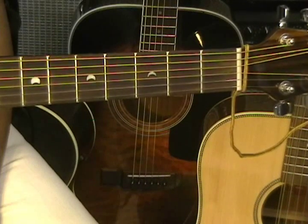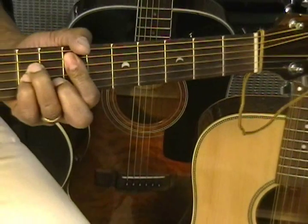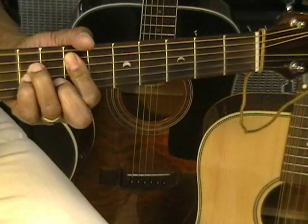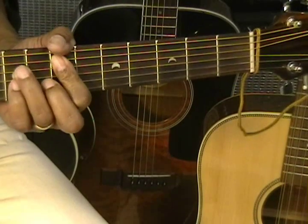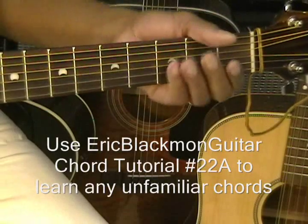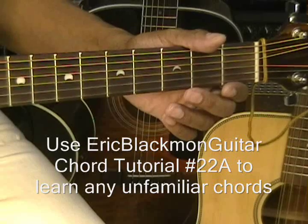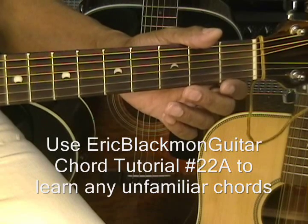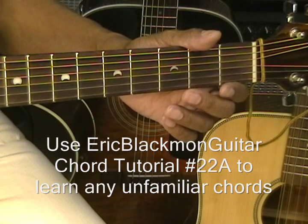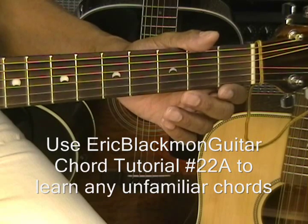What we'll be doing today is we'll be playing in the key of E minor, and that's with an open E there, and we'll be moving some bar chords around the neck of the guitar, just moving up and down the neck. If you don't know these chords, use Chord Tutorial number 22 on the Eric Blackman Guitar channel.